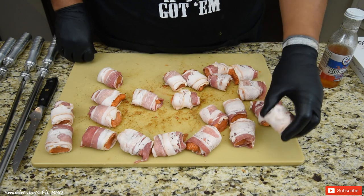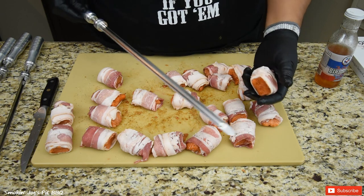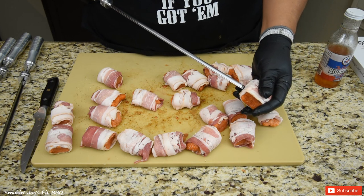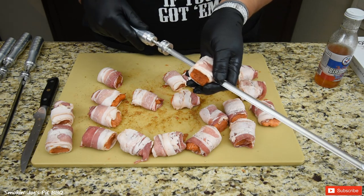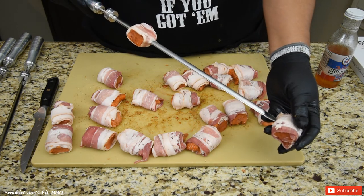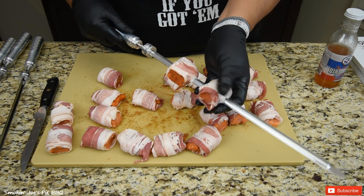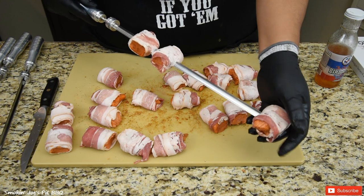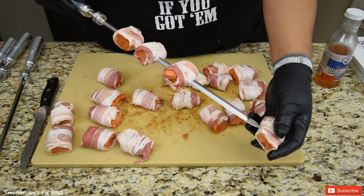I've got my salmon all wrapped up in bacon. I got to tell you, this bacon is the thinnest I have ever seen in my life — made it a little difficult to wrap these salmon bites. I've got my skewers right here from my El Charo. I'm just going to stab it right in the middle and pass it all the way through the other side. I'm only going to put about three or four on each skewer. I'm going to get the rest of these done and we'll be right back.